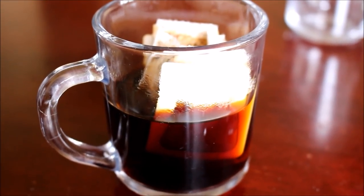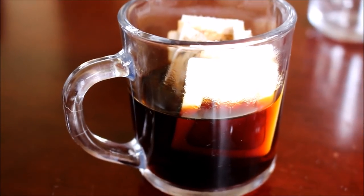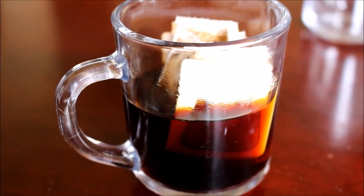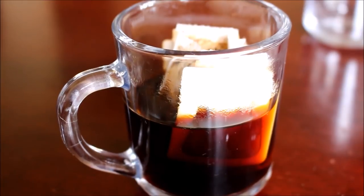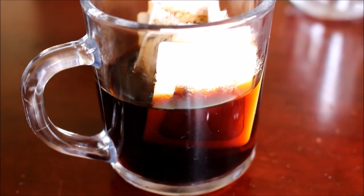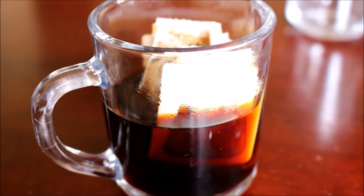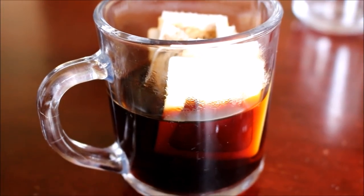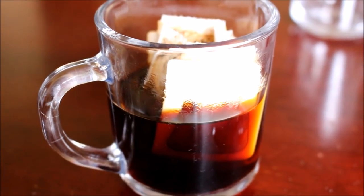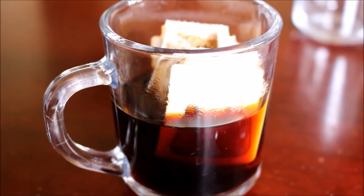Once I finish adding the water to the coffee, it has started to brew. I've removed the coffee bag from the cup and placed it inside the coffee itself. I'm going to allow this to percolate and brew more — I need a stronger brewed coffee. So I'm just going to allow this to sit for 5 more minutes. And let's start preparing the tropical iceberg after that.